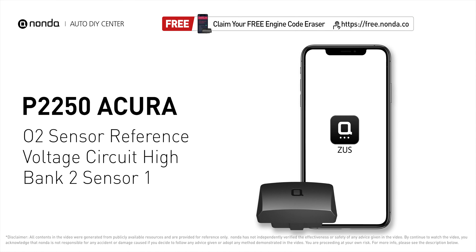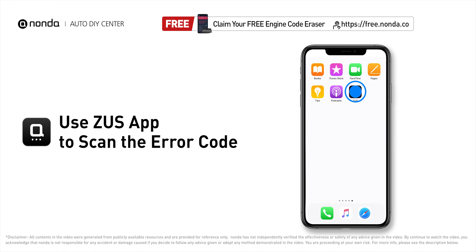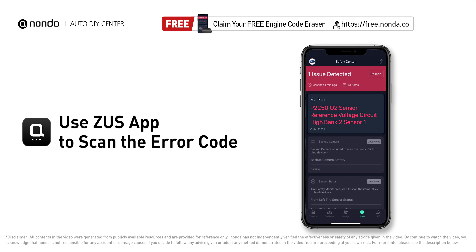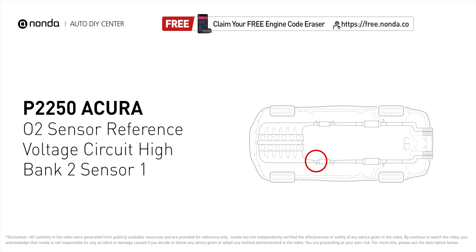This P2250 repairing video is dedicated to Acura drivers. If your Acura is getting a P2250 error code, this video is going to show you one practical solution to fix the error code at home. Use the Zeus app to scan your vehicle and see the error code P2250 — it means the powertrain control module has detected a failure of the sensor.